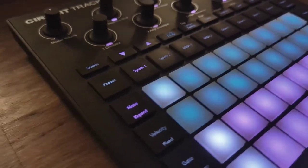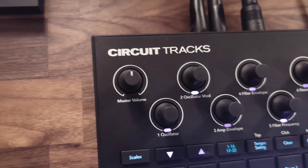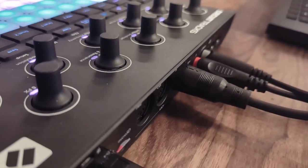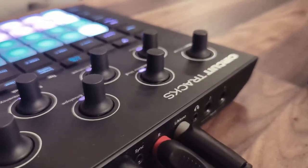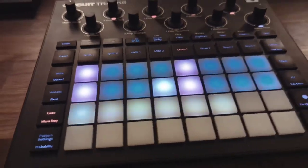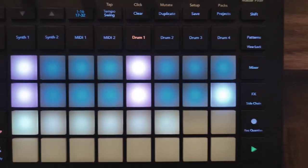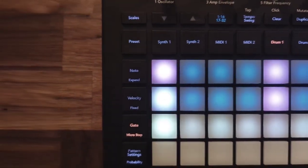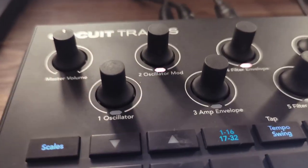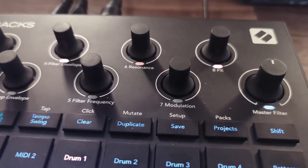Speaking of the Circuit Tracks — it's the least integrated device in this setup, and that's on purpose. For now I could just unplug it and take it with me, use it on the go or on the sofa, and the rest of the setup would still work. I made this decision because it's still a groovebox and I like to take it with me to sketch complete tracks on it. This may change in the future, because the Circuit Tracks is my backup controller. The Launchpad Pro already controls as many devices as it can, so if I ever get more devices that need MIDI control, I could use the two MIDI tracks of the Circuit Tracks to do the job — though it wouldn't be so easy to take it out of the setup anymore.